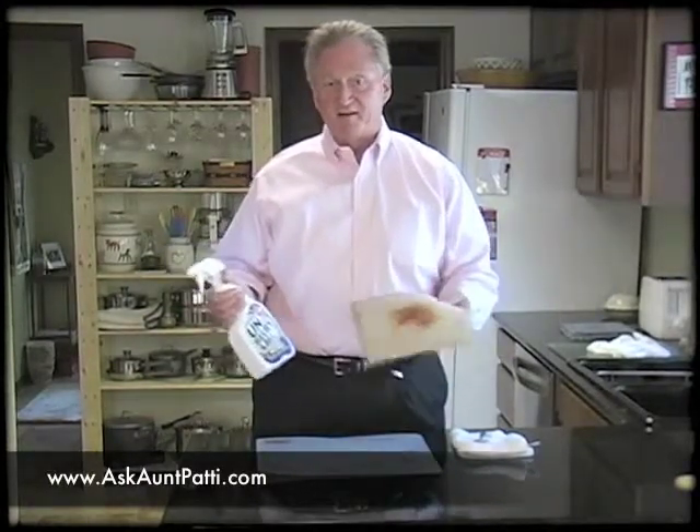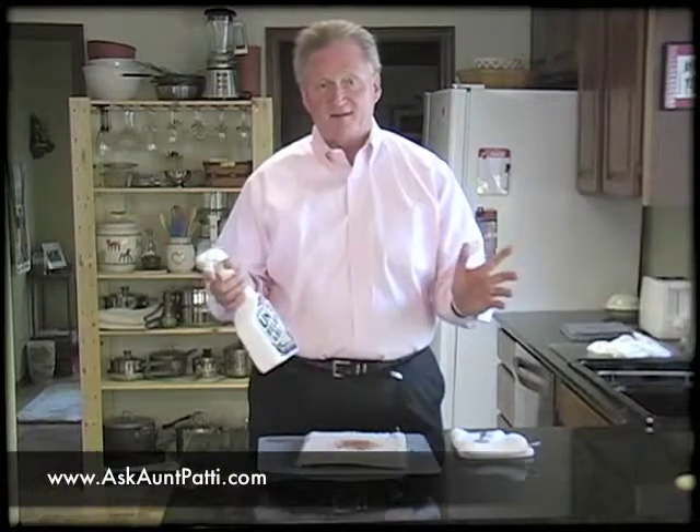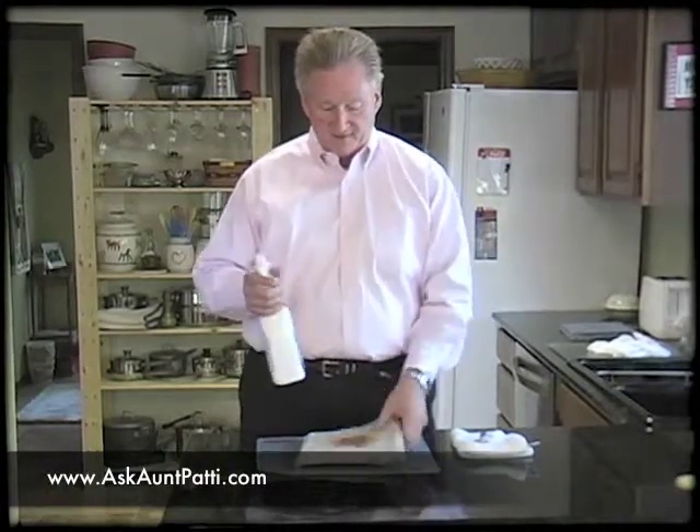This is ketchup, but it'll work on blood or any type of food stuff that you spill on the carpet. Just like all of our spotting, I recommend that any chemical you take and test in an area that's very unobtrusive. Check your carpet for colorfastness, which means you rub a little bit on the carpet, take a white towel, and make sure there's no transfer of color into the towel. If there is, don't use the product, but this is a very, very safe product.